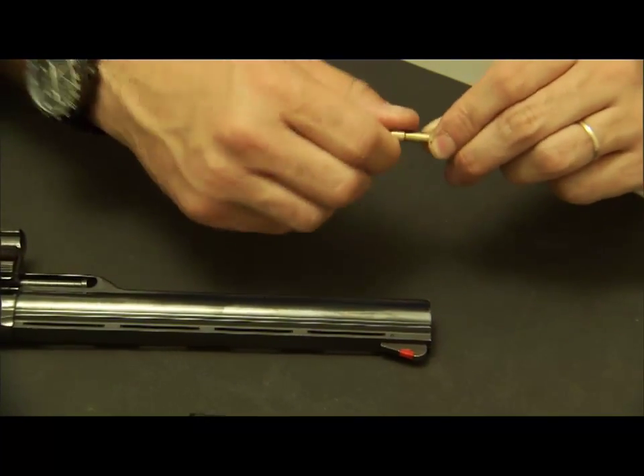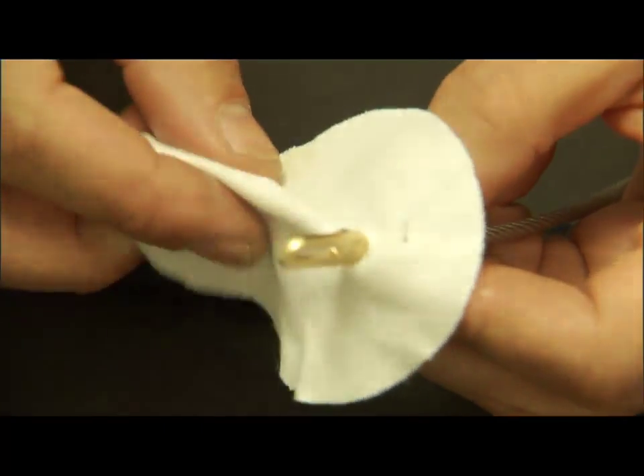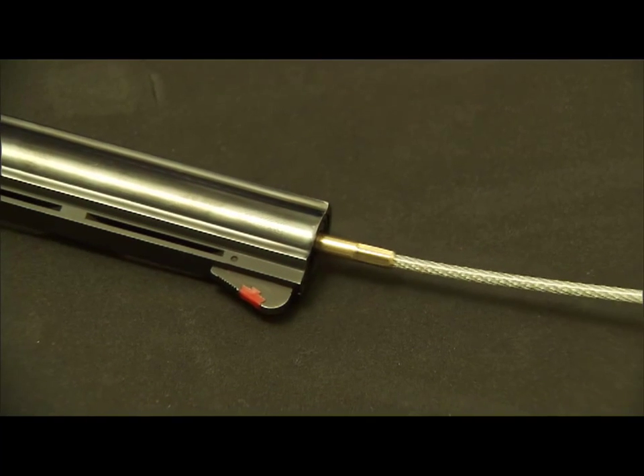Now I'm going to run a dry patch to mop out what the solvent and the bore brush loosened up. I can feel it underneath the lid.